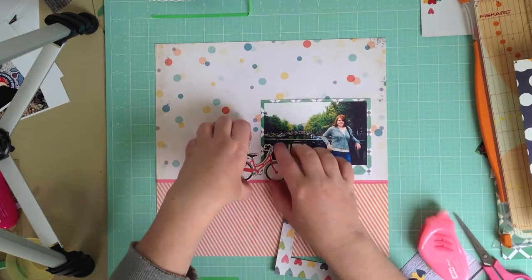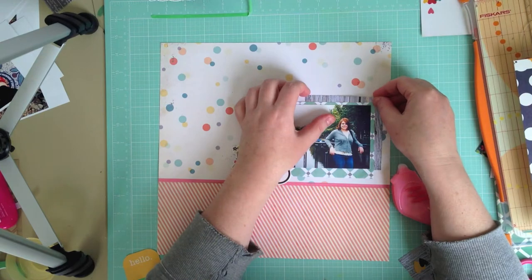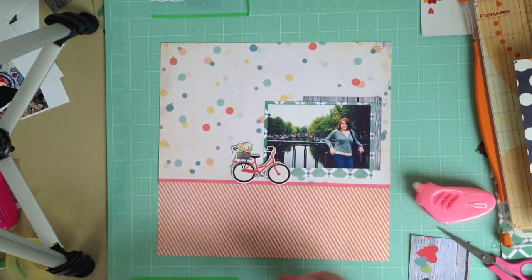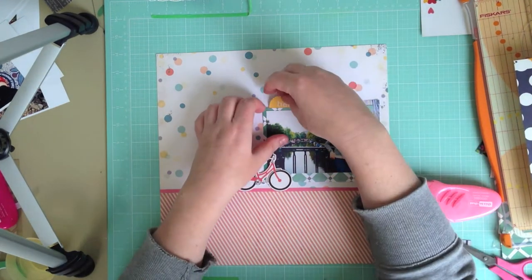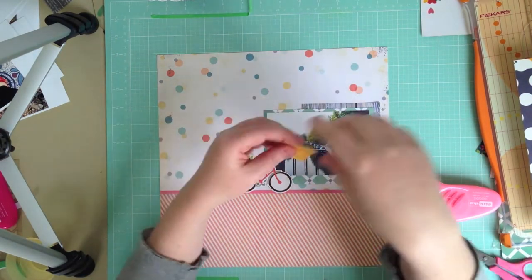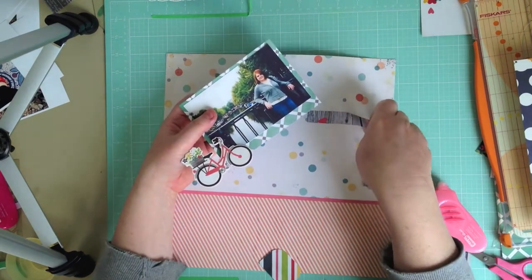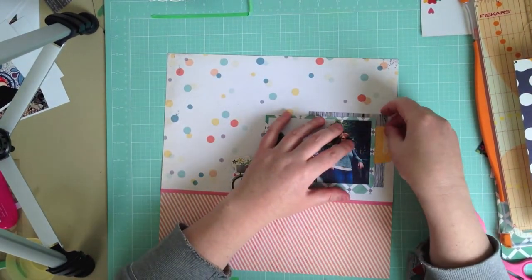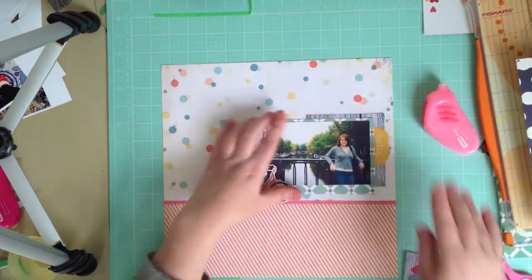I'm jumping ahead a little bit here. I've added chipboard from the sticker sheet, cut apart one of the snap instacards and I'm using that for layering. I've also used the smaller one, which I've cut down and used a corner punch to make a little tab. After playing around with it I decide to move the photo just across a touch so I can put it on the right-hand side.